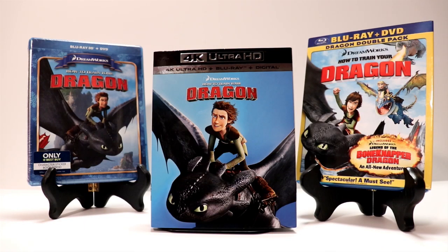Definitely check that out if you're interested in picking this one up. Here are some of my other editions of How to Train Your Dragon. I've got the Best Buy exclusive Blu-ray 3D plus DVD on the left, then I've got the newest 4K release with a nice slipcover in the center, and on the right I've got the Dragon double pack that came out when the movie was released on Blu-ray for the first time. So very nice sets.